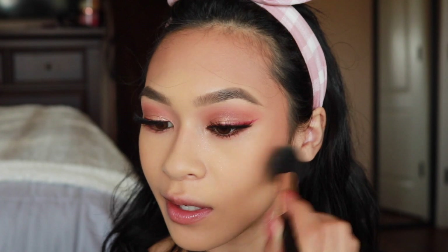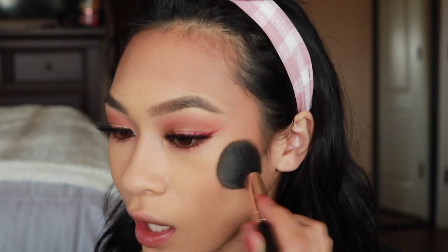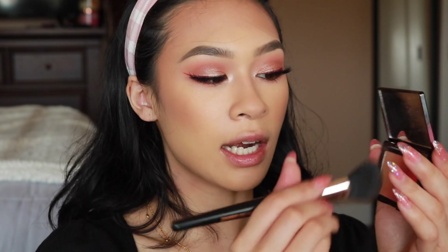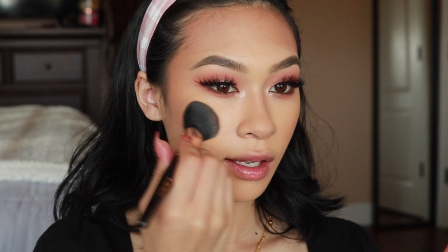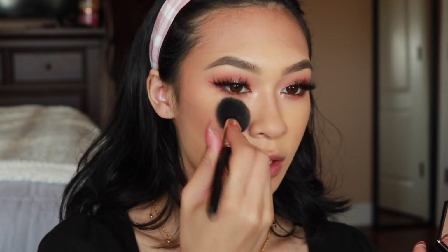You all haven't really seen me use this blush by Kevin Aucoin — I love it so much. This one is the Neo Blush in the shade Sunset. I'm applying it to the cheeks — I don't want this to be too loud because my eye look is more on the pink side today.